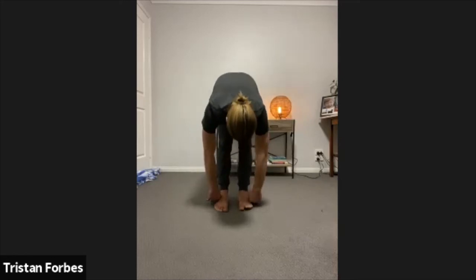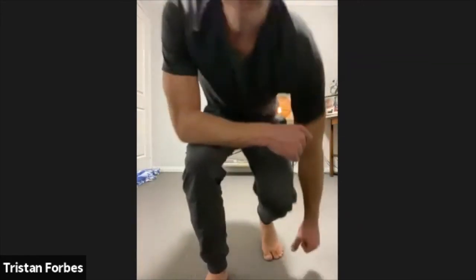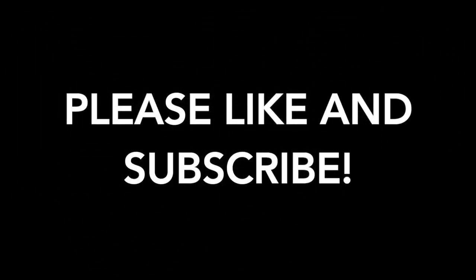Get a couple more breaths there guys. And we'll just slowly roll up from there. All right guys, well done for getting stuck into some training in lockdown. You're going to thank yourselves for it when the gym opens back up again. It's hard training at home sometimes, so I'm super proud of you guys. Just keep it up — we won't take any backward steps. Thank you, witness the fitness!